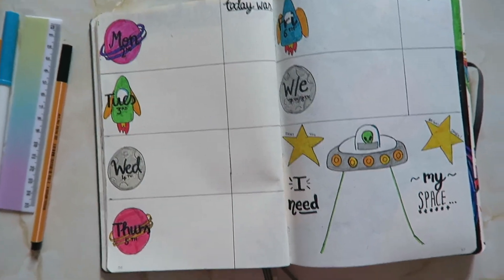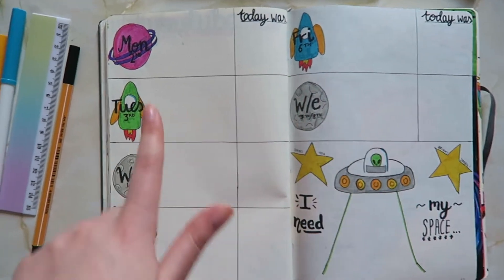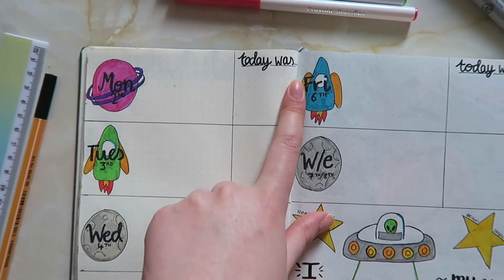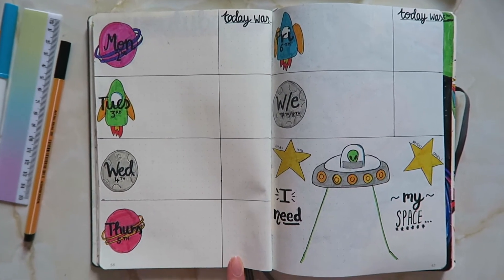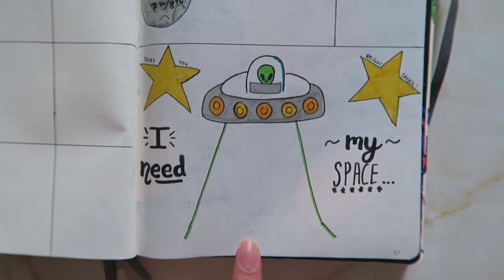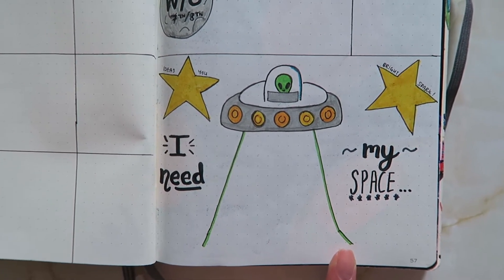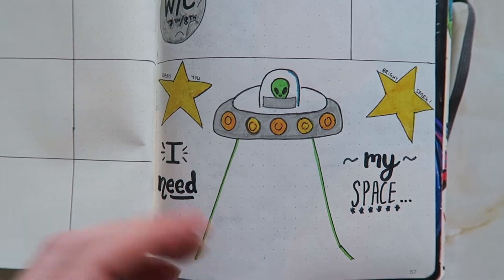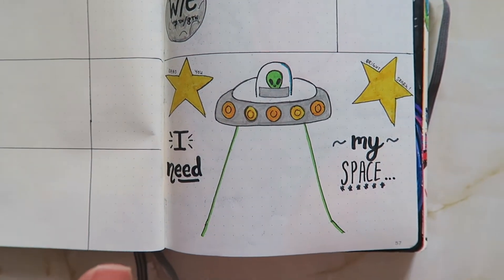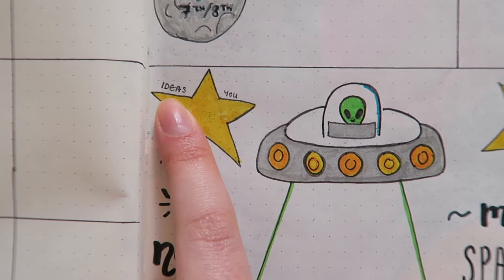For the first week of April I've gone for a quite plain layout in terms of structure — just a space for each day, and I've drawn a planet, a rocket, an asteroid, repeating the pattern for each day. There's a space for the weekend and a 'today was' box so I can write down how the day was or anything funny that happened. For the to-do list there's a little UFO and I write my to-dos in his abduction beam. It says 'I need my space' — a play on words. For ideas I've got stars instead of last month's Easter eggs, and it says 'ideas you bright spark.'